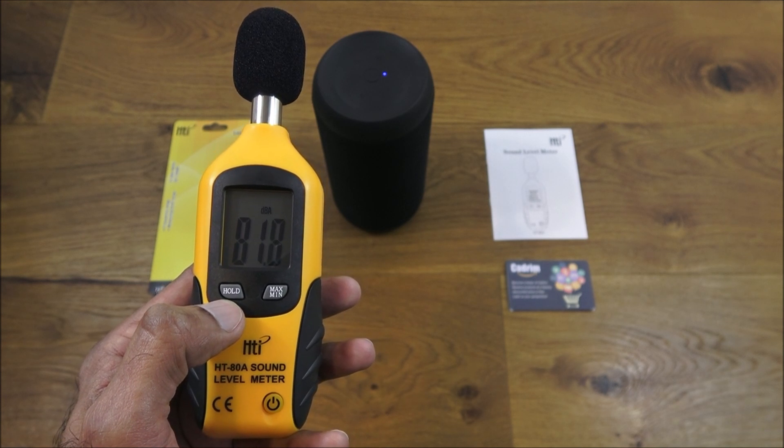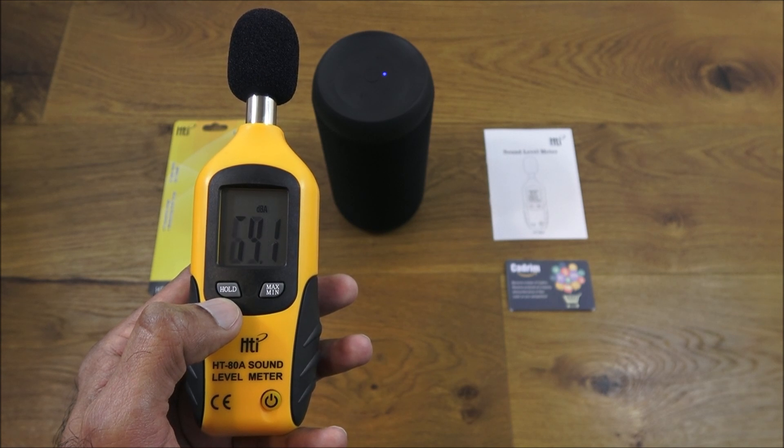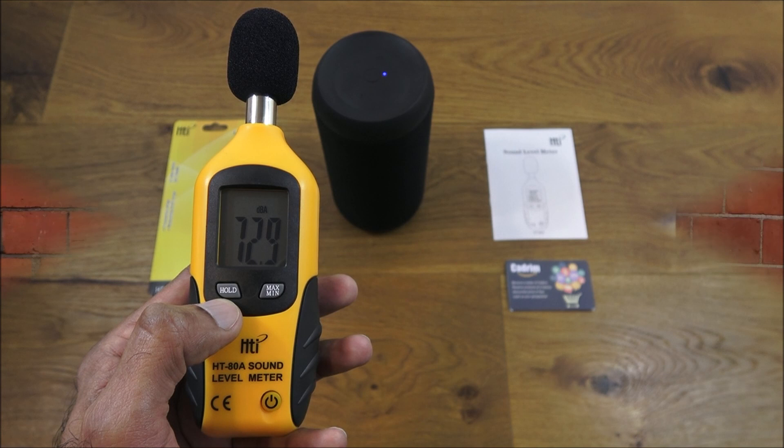Hope it's helped anyone thinking of purchasing. I think it's going to be great use to me for my YouTube videos, just to give more accurate sound level readings. Details are in the description below — thanks for viewing and don't forget to like and subscribe.